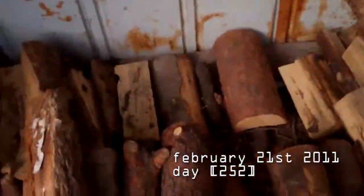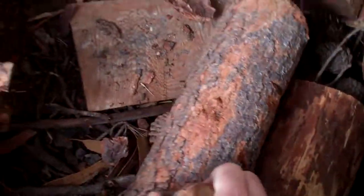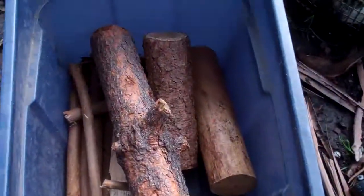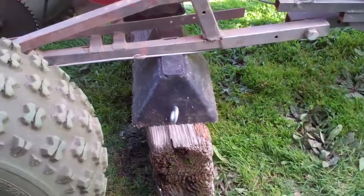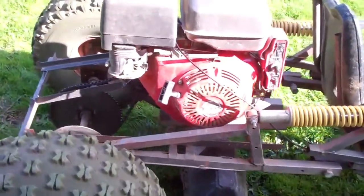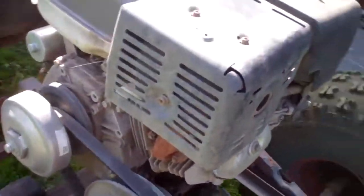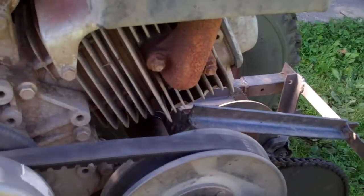I'm collecting some firewood for the fire. We've got the cart up on blocks so the back wheels are off the ground. That way I can rev the engine and try and fix the carburetor.